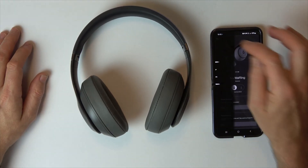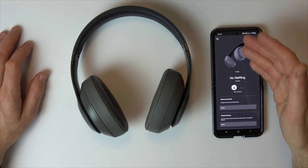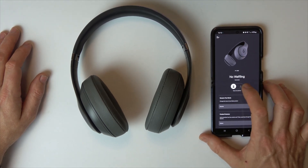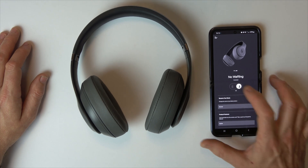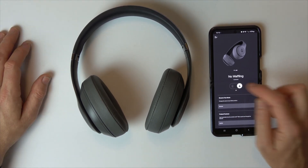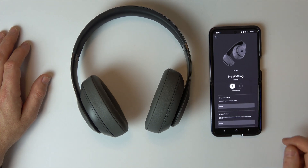Via the app is very straightforward — all you have to do is go into My Beats and it will bring up your headphones. Right now it says noise cancellation at the top, and this is on and this is off, so that's how you toggle between on and off.